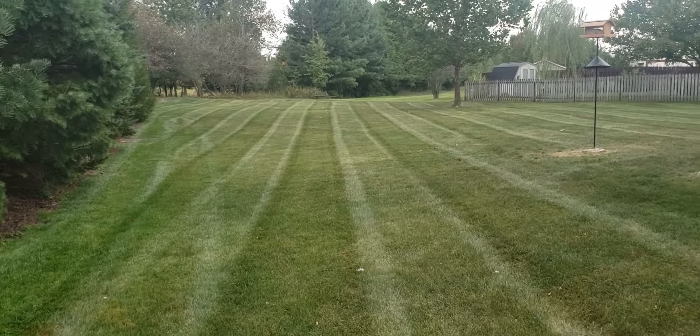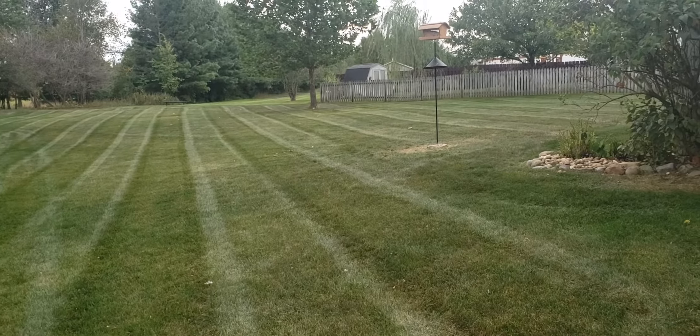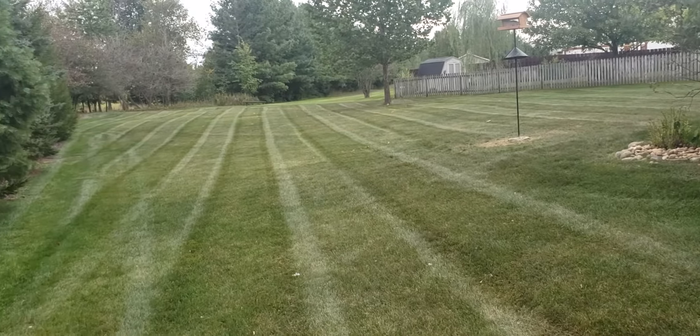Cub Cadet Pro Z 148, steering, zero turn. Have a great one, neighbors. Bye-bye.